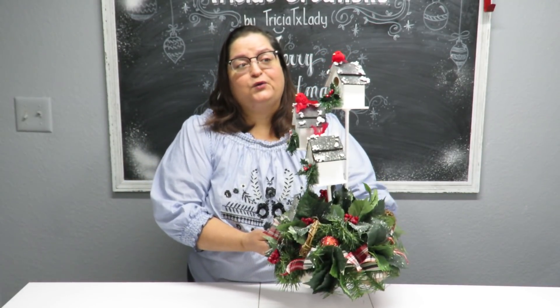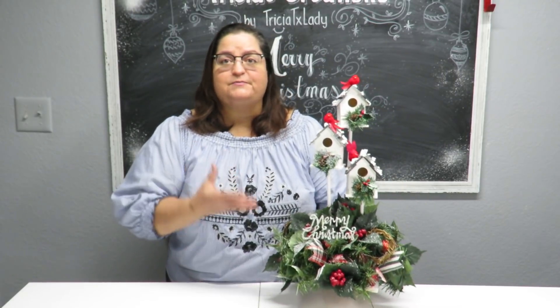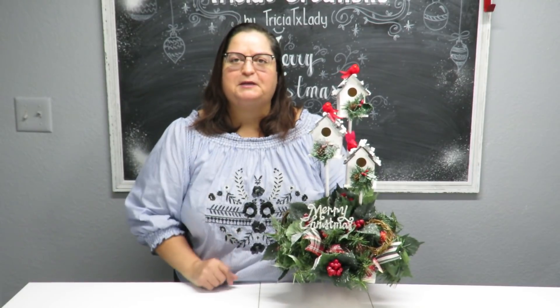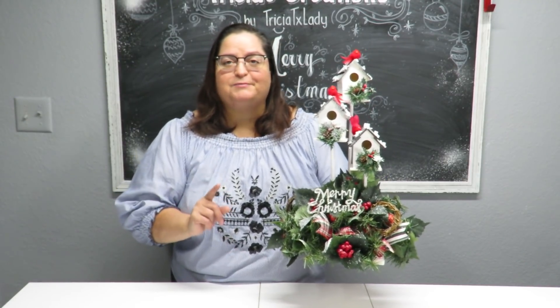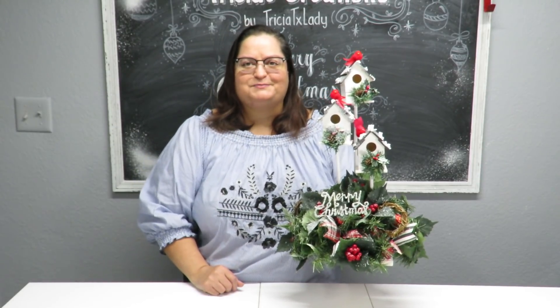I have completed my woodland birdhouse Christmas centerpiece and I am very happy with it! I hope you like it too — please give me a thumbs up and leave a comment below letting me know what you think or if you have any suggestions. Thank you for subscribing; if you haven't yet, hit the subscription button and the notification bell. I'm trying to do two Christmas crafts per week this November. You can also follow me on Facebook at Trisha's Creations. Please share on your social media, be kind to each other, and enjoy!